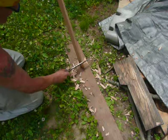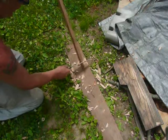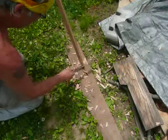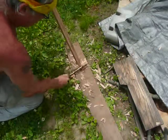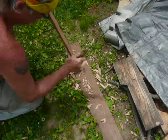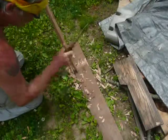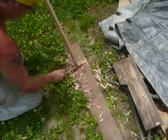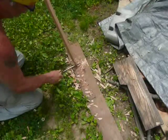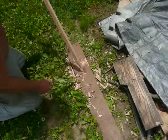Alright, here we go. You want to cut. This is an oak stake, so it's going to give you a little bit more trouble. You don't have to get it too pretty — it doesn't have to be pretty. Basically, that's all you need. This baby is going to go in the ground nice and easy.